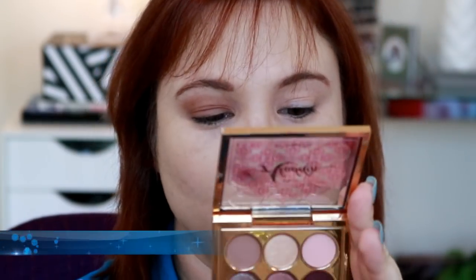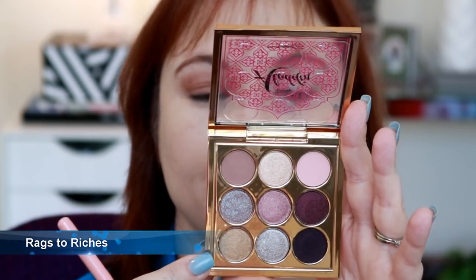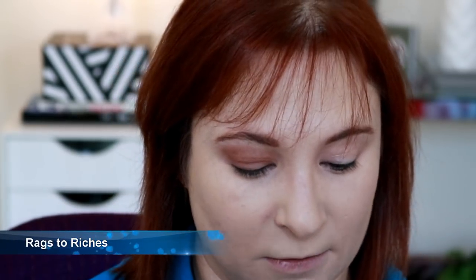Shade number two is Rags to Riches. It says F, so I assume that means foil. It's a pretty shimmery color — a nice kind of subtle shimmer. Now we're going to pack it on the lid. I really like this one. The texture is really nice on this one as well.